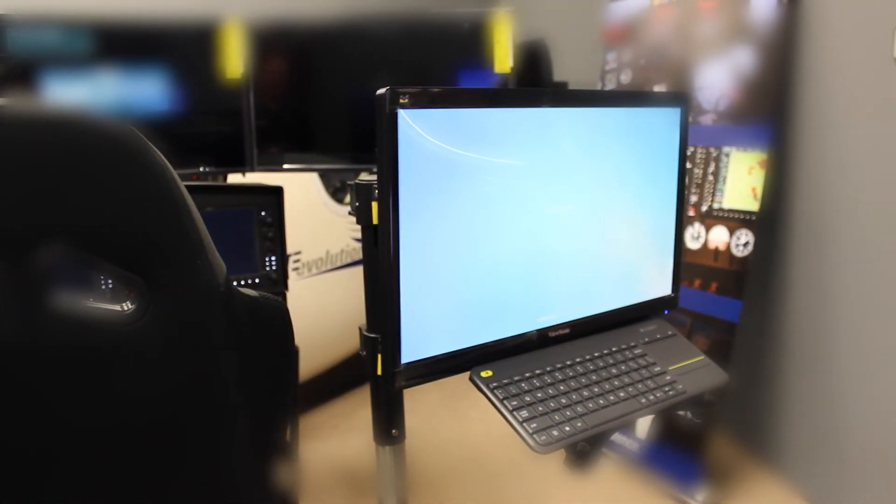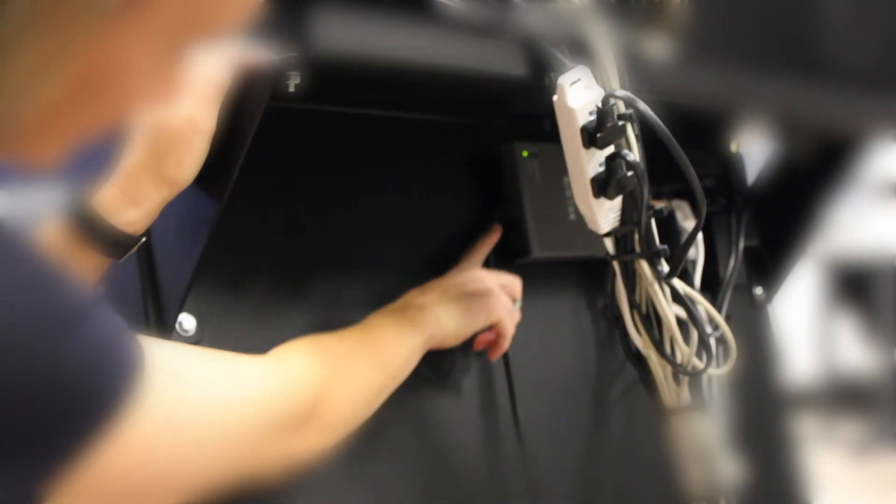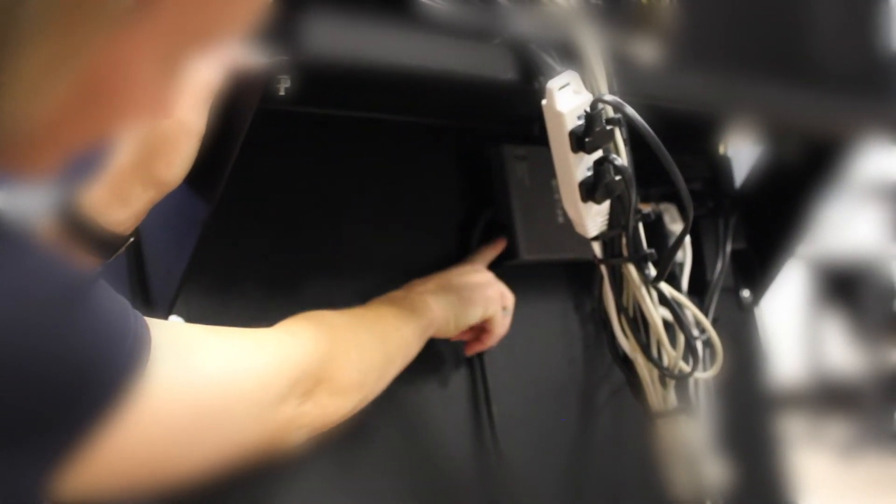Once both computers have been shut down, underneath the tray there's a switch to the surge protector. If you hit that button, it will shut down power to the entire device.